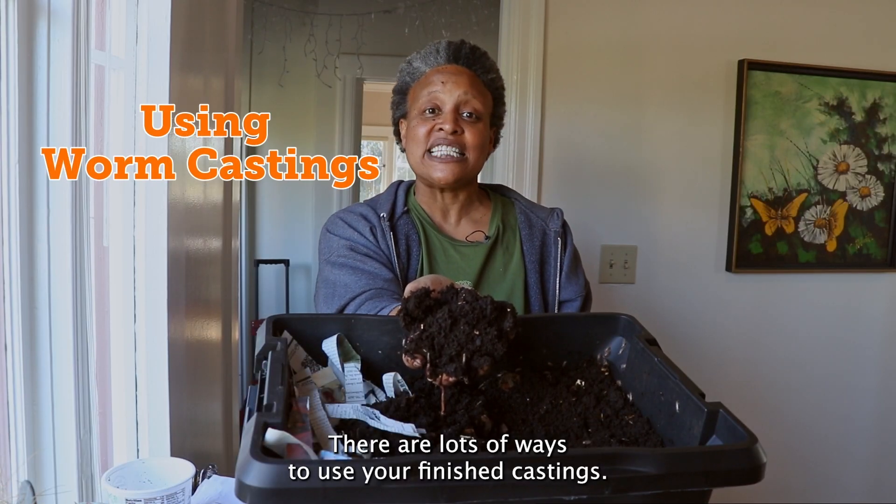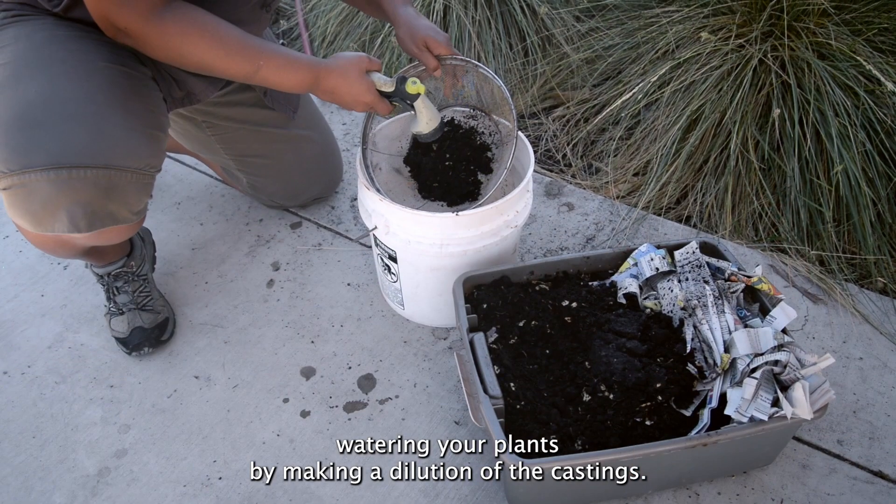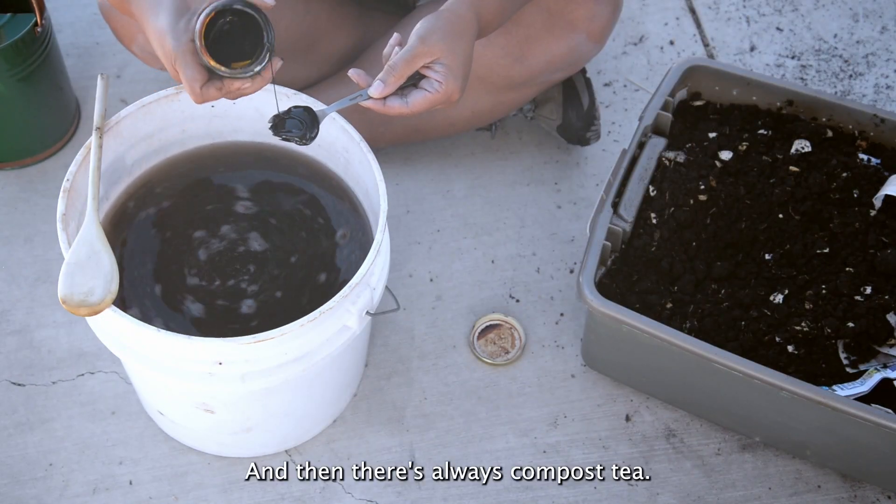There are lots of ways to use your finished castings: side dressing around existing plants, watering your plants by making a dilution of the castings, and then there's always compost tea.